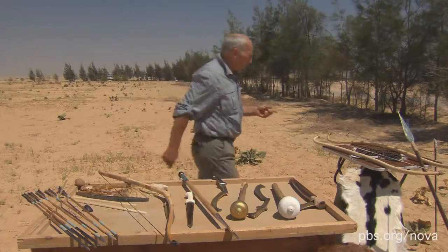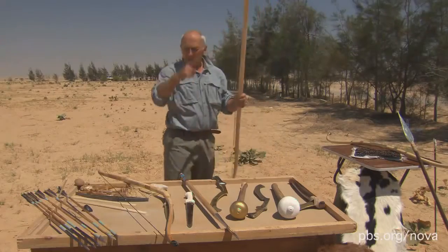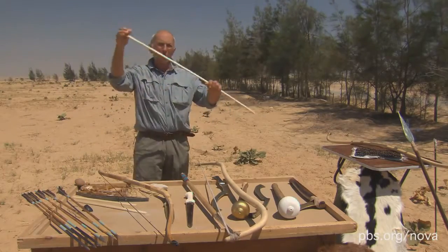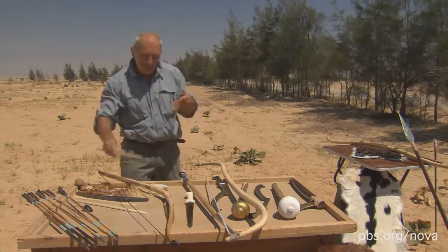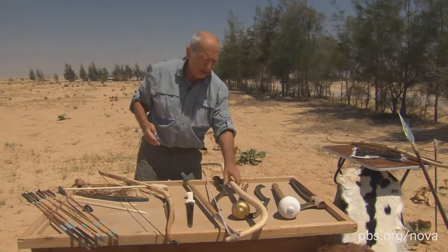The bows they had before were just made of wood. This would be very clumsy in a chariot, and wood needs to be a certain length — you can't have a short bow made of wood, because that will only come back so far. So you have to have a certain amount of length for a wooden bow to work.